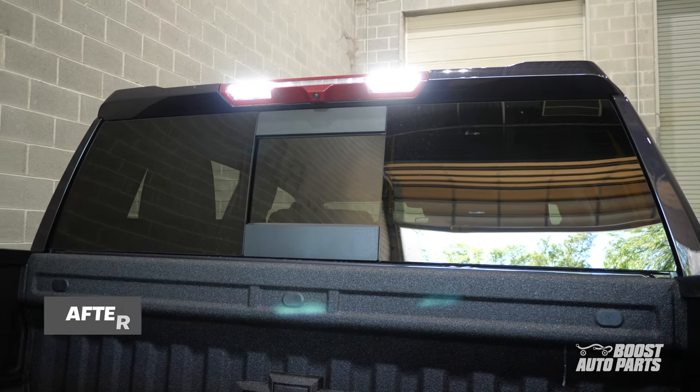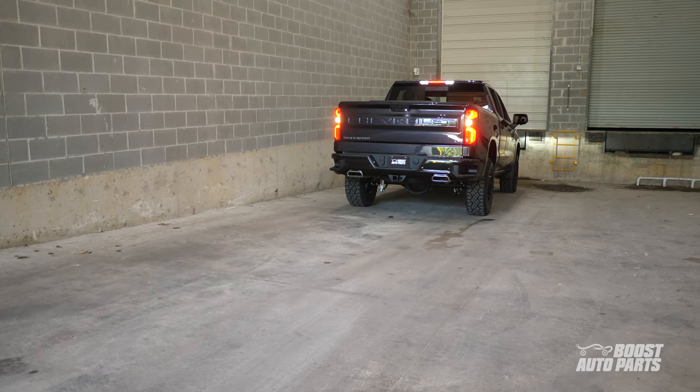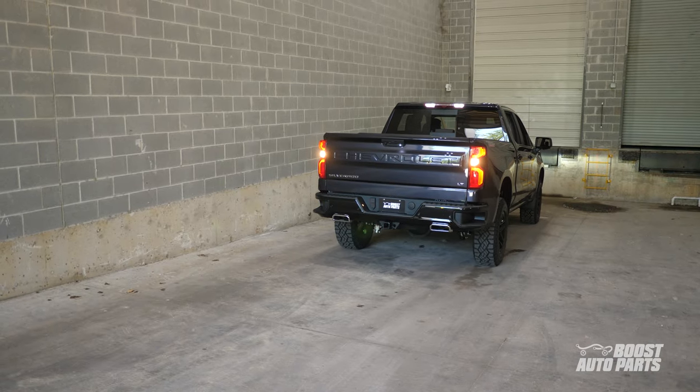Install in less than 5 minutes and be confident in reversing your truck in the dark. If you want to illuminate your tow mirror cargo lights in reverse, please reference a different Boost Auto Parts video.